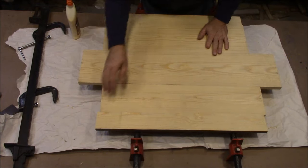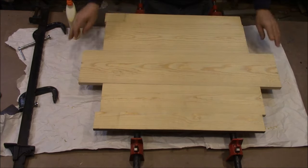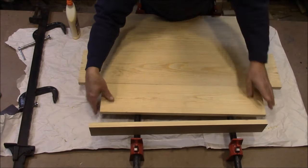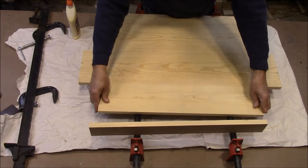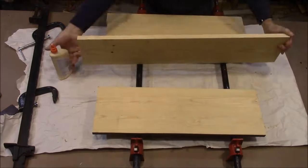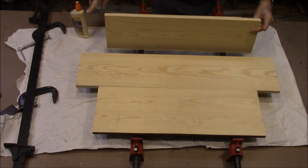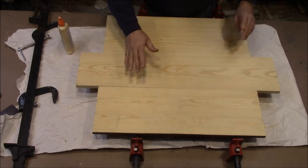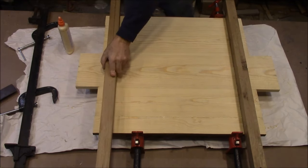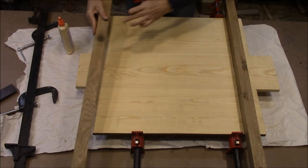All the pieces are cut and the edges joined so they match up. I've got a couple of pipe clamps and a piece of paper down to keep the glue off my bench. Let's get this glued up. I'll place this piece on here to make sure everything stays flat — it's just a piece of oak with some packing tape on it to keep the glue from sticking.